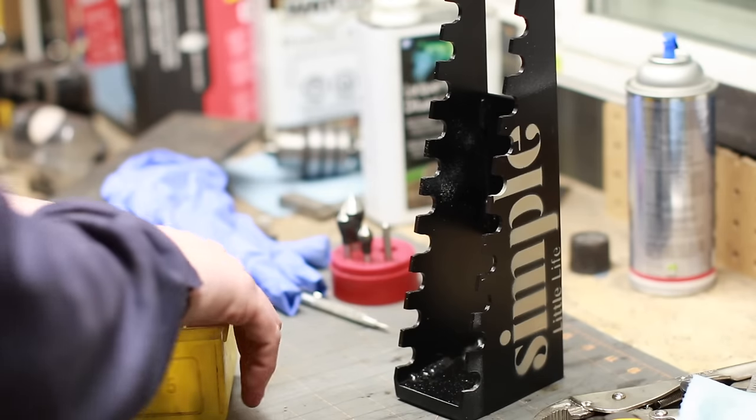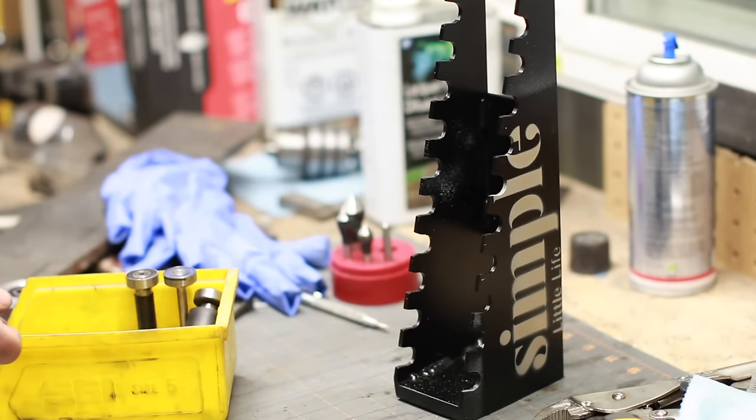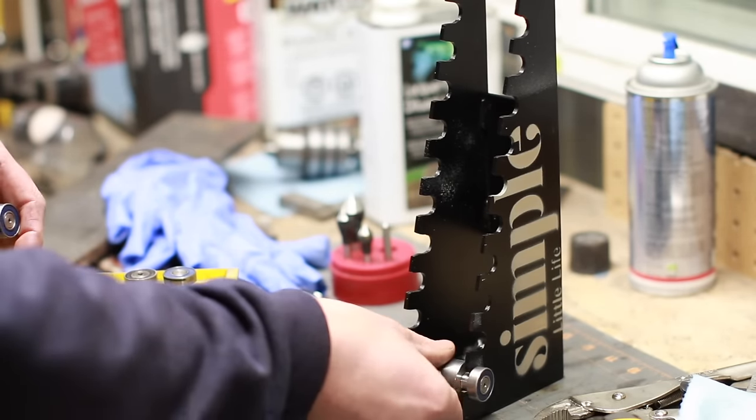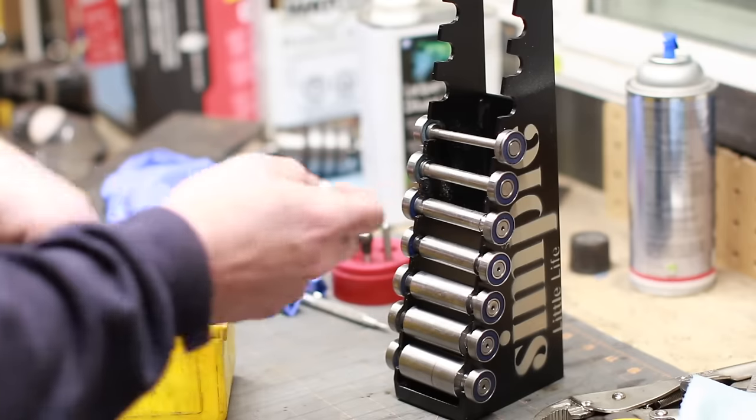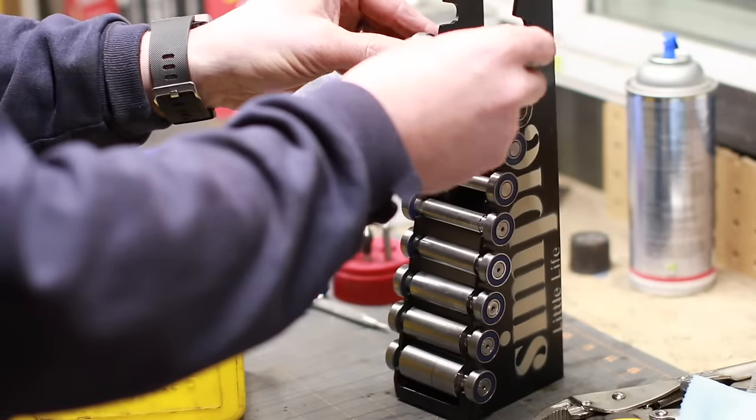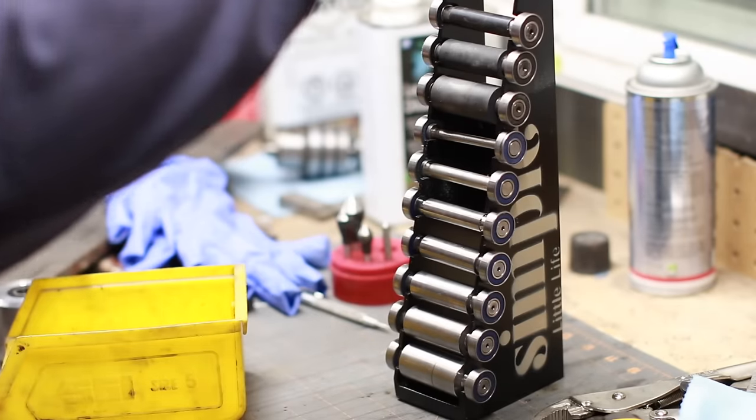And there she is, all finished up, all in there. Works really well and it's nice to actually have all my wheels organized and easy to access. Thanks for watching the video, guys.